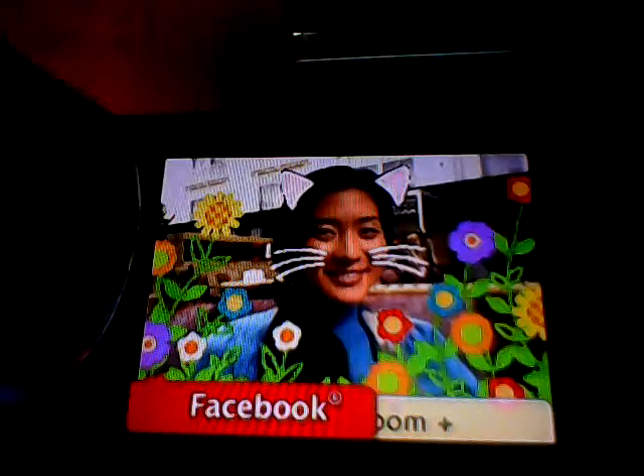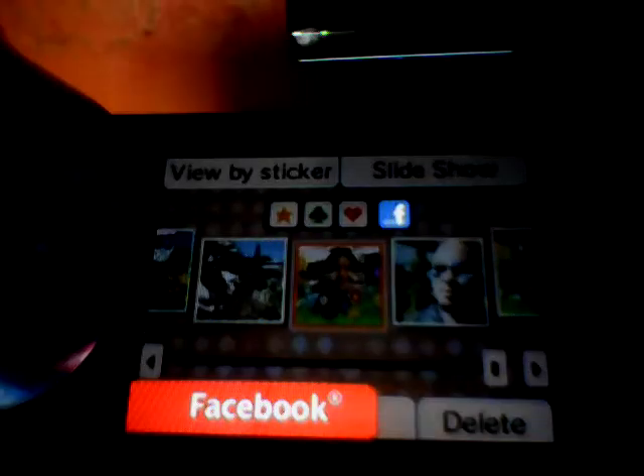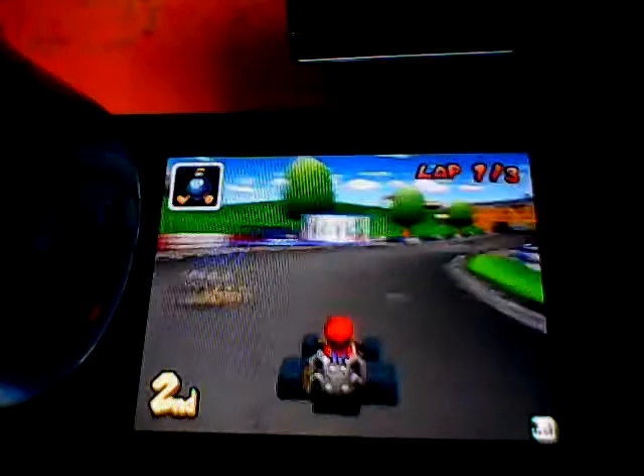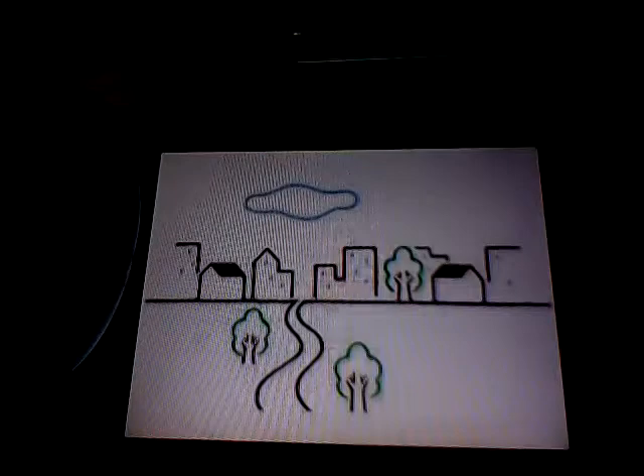With the Facebook integration of the Nintendo DSi camera application, share your unique Nintendo DSi photos with your Facebook friends. An internet-connected Nintendo DSi also means you can play Nintendo Wi-Fi connection enabled games online with friends near or far away.